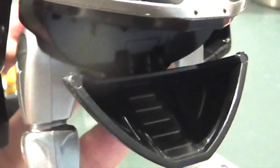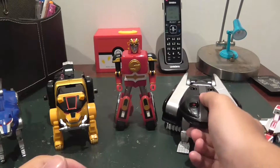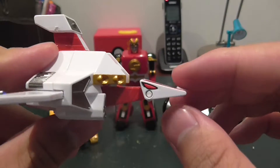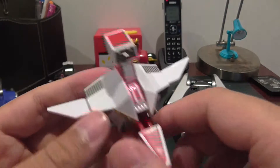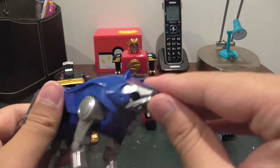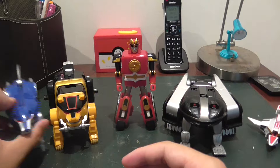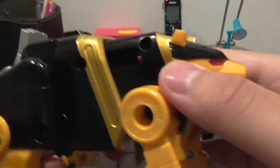Then you've got this bird thing, the wolf here, and the brick of the group — the bear.